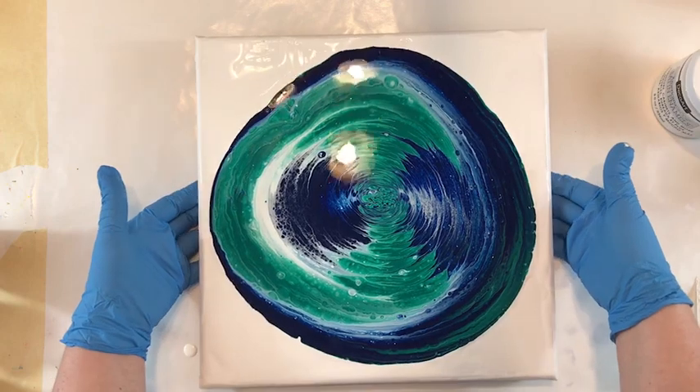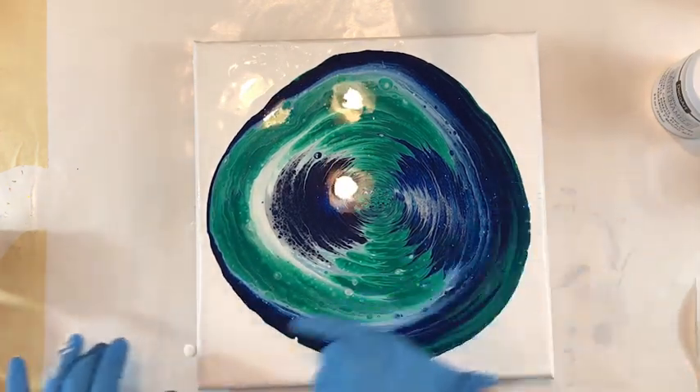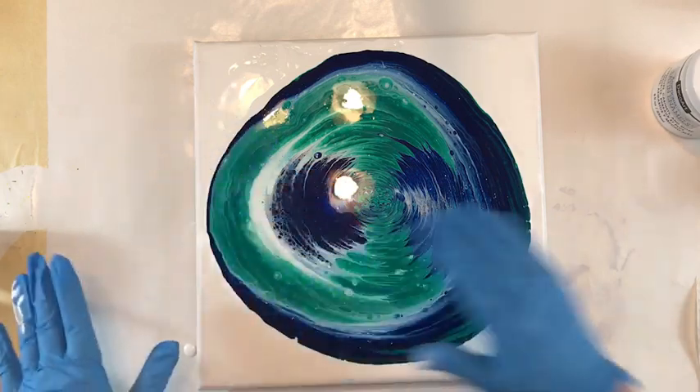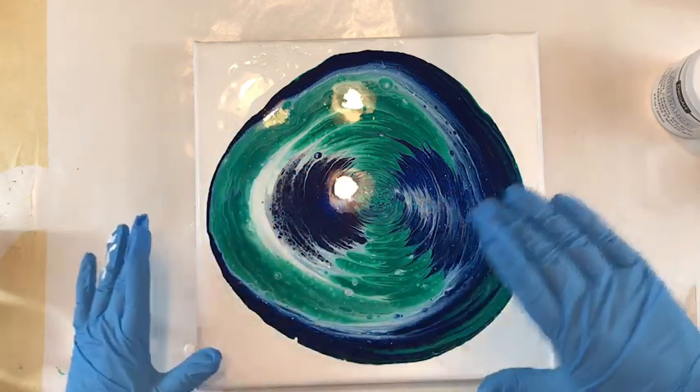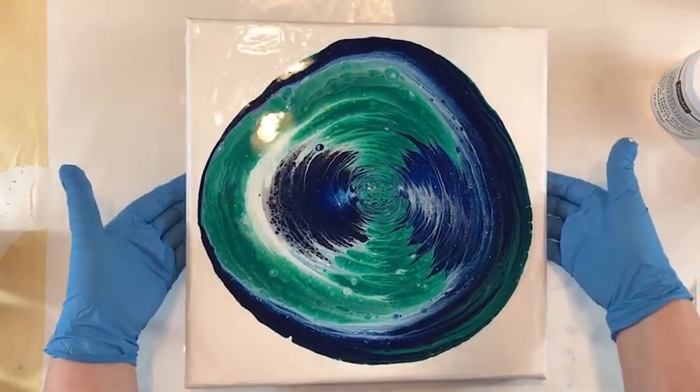I'm going to stretch it kind of to the corners and off to the side, and just each time tilt and go back to center until I'm happy with where this is going.